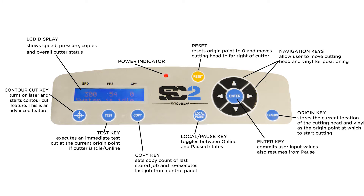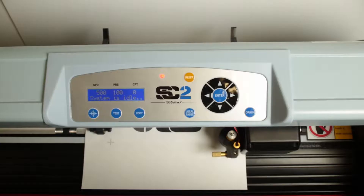This is a brief overview of the SC2 Cutter control panel. The power indicator is lit whenever the cutter is turned on. The LCD display shows speed, pressure, and copy count, as well as the overall status of the cutter.